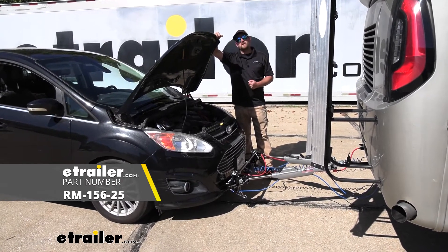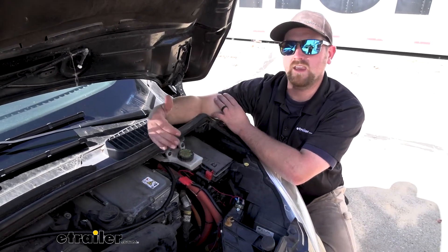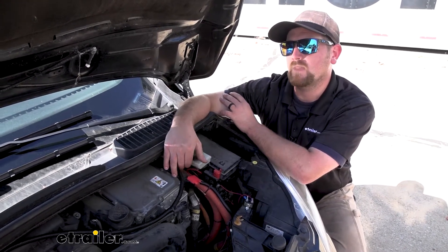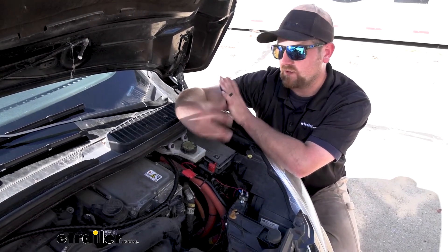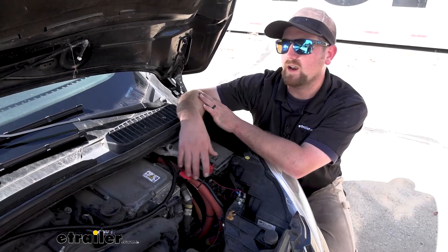Why don't we check it out and make sure you know that this is going to be the kit for you. The charge line kit is really going to accomplish one thing, and that's to make sure that your battery in the C-Max is always topped off and always has full juice whenever you're flat towing it behind your motorhome. Because when you get to where you're going, you want to have that confidence knowing that you can just turn the key and start your car right up.